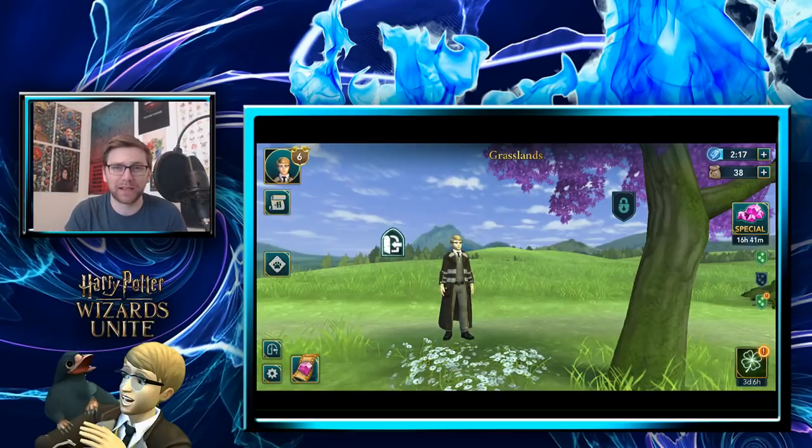The full AR capabilities will probably require 5G. James from Expecto Go mentioned that the reason they pushed the release from 2018 to 2019 may have been so that technology could catch up and they could showcase full 5G AR capabilities. So your phone is an important factor — you might want to hold off on contracts until the game releases and see what 5G-capable phones are available.